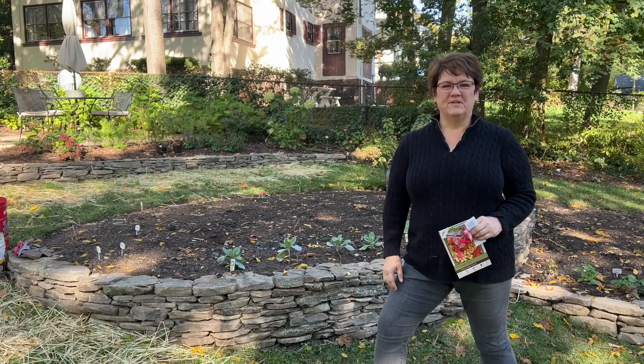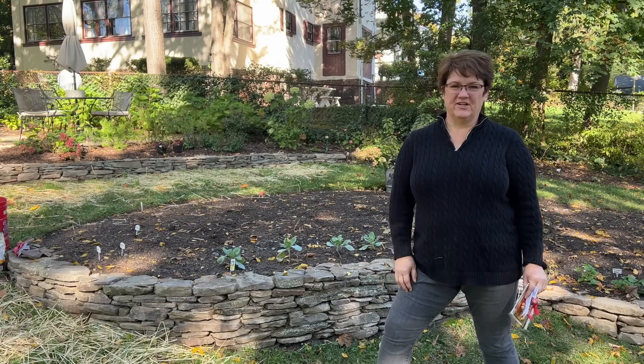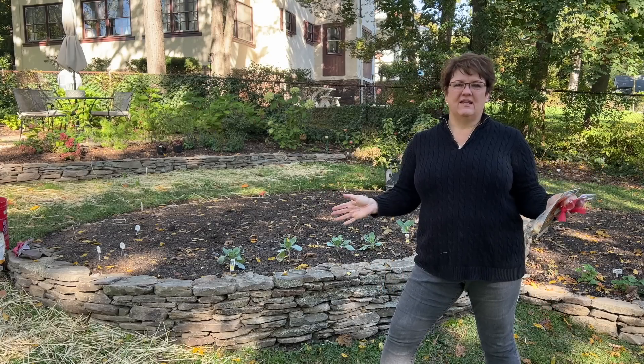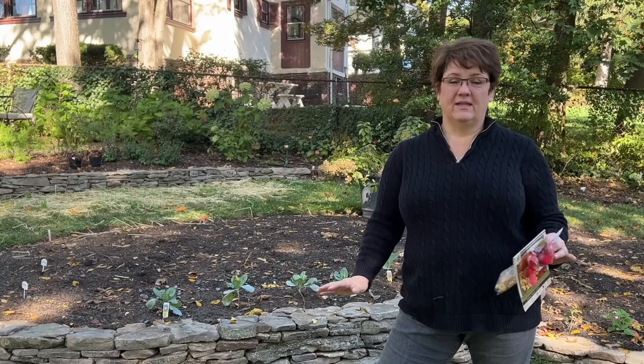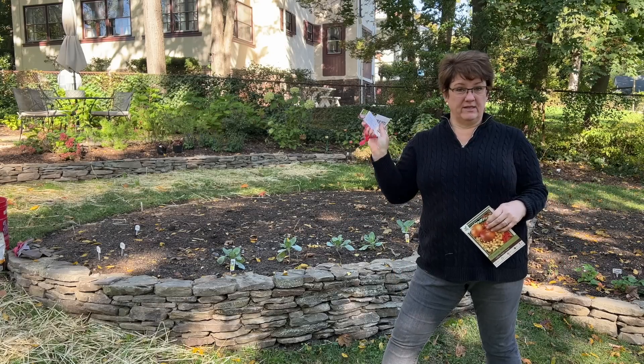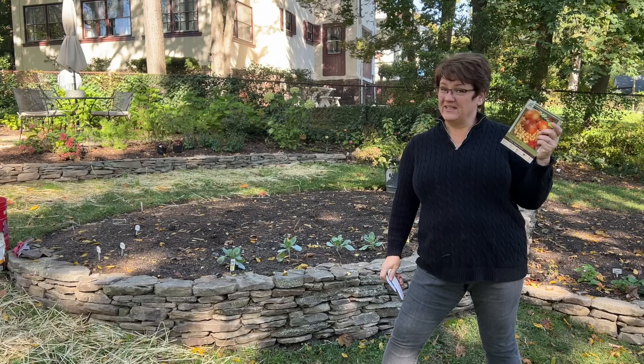Hi friends, welcome to Harmony Hills Home and Garden. I'm Jenny and we live and garden here in Baltimore, Maryland, Zone 7. Today I'm trying something that I have never, ever in my life tried before. I'm going to try to plant and grow garlic and sweet yellow onions. Come with me and let's figure this out.